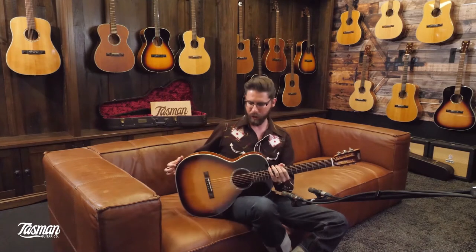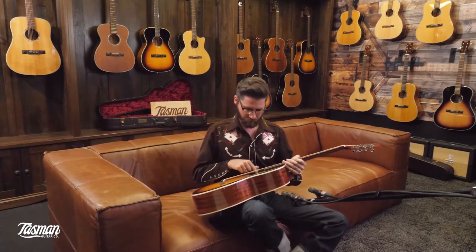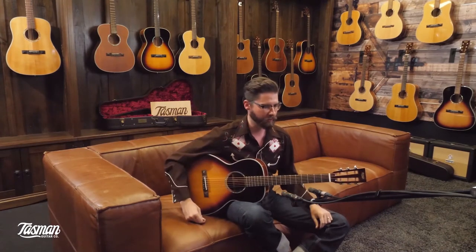It has the Fishman Sonotone pickup, which you can adjust discreetly while you're on stage — hopefully you can see there. You could send a line out for your in-ears if you still want to play into a microphone on stage.